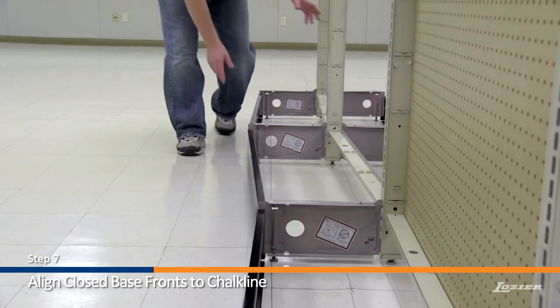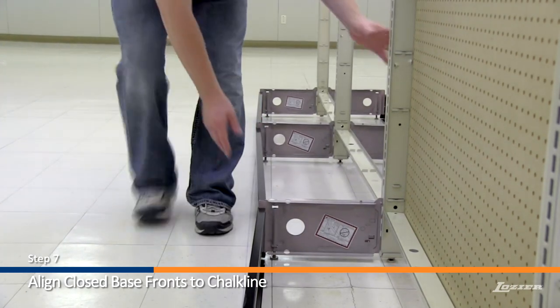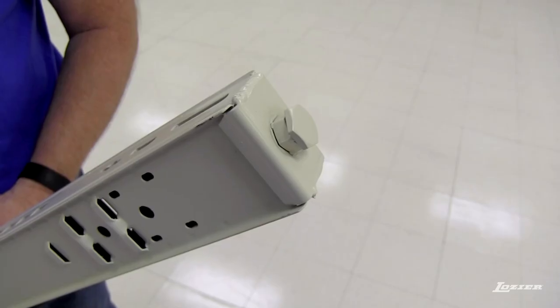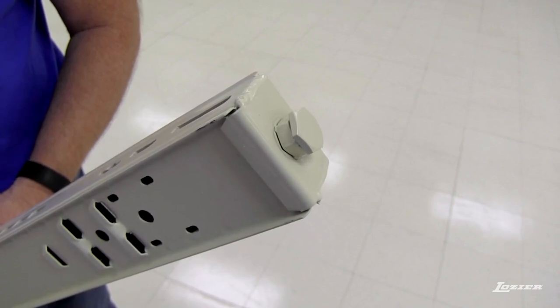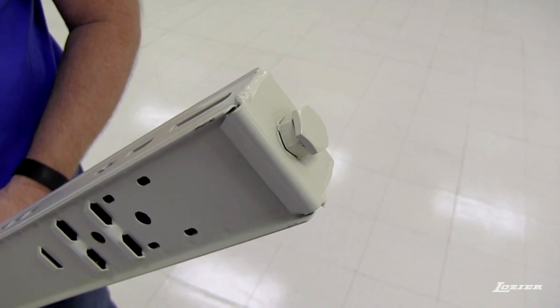Step 7. Align all the closed base fronts to the chalk line. Logier base brackets and upright leveling legs are preset to allow installation of the island sections without any leveling adjustment on flat-level floors. If the floor shows large amounts of uneven conditions, proceed as follows.